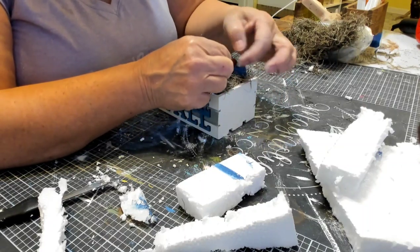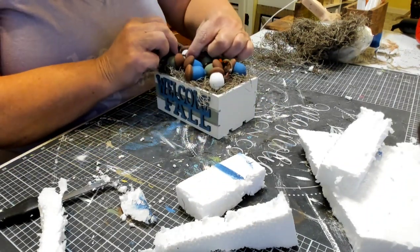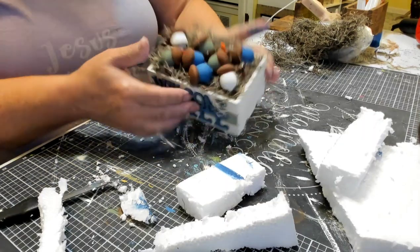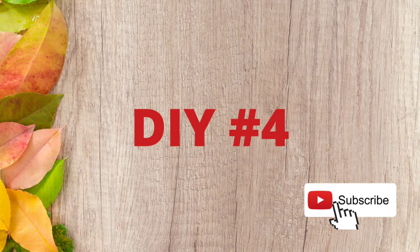That's it for our third DIY. I think it turned out cute, and I like the way everything is in the same colors. There's the top and the front of it — there's our third DIY. On to DIY number four.